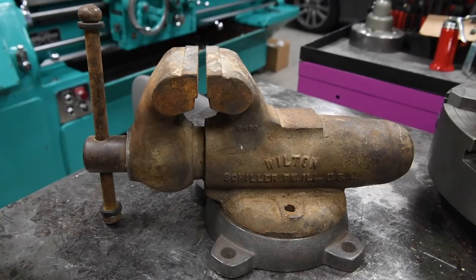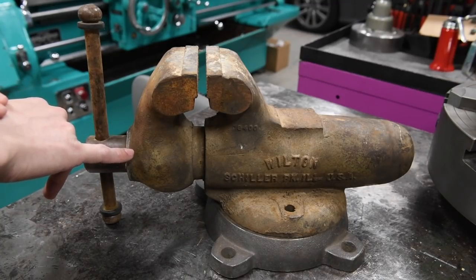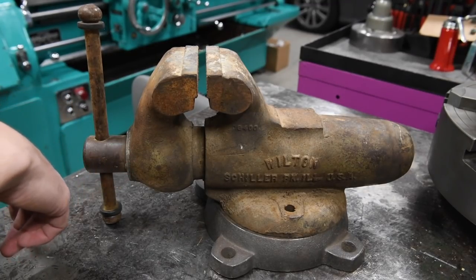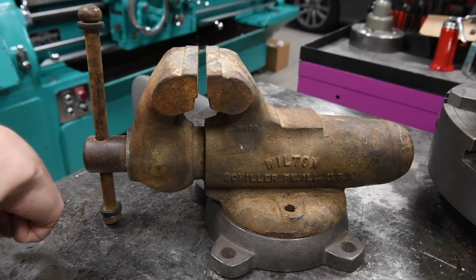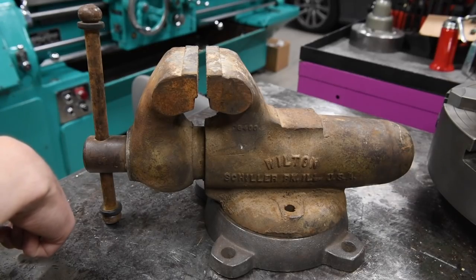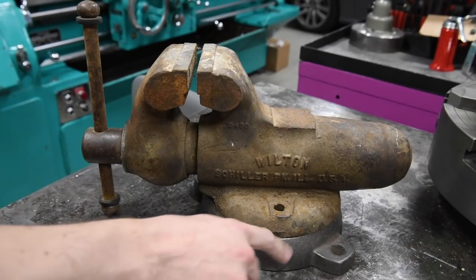They moved from Chicago proper to Schiller Park — I can't remember exactly when that was, but I want to say it was in the late 50s or early 60s. My oldest Wilton vise is actually my newest baby bullet, made in 1946, so they started making vises around the war period. That one is very early.